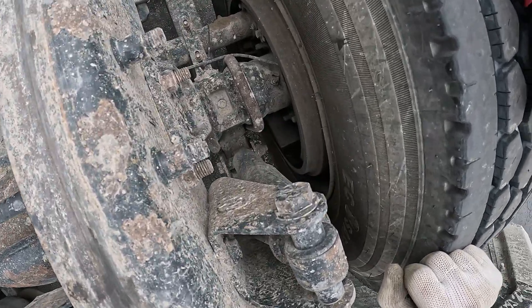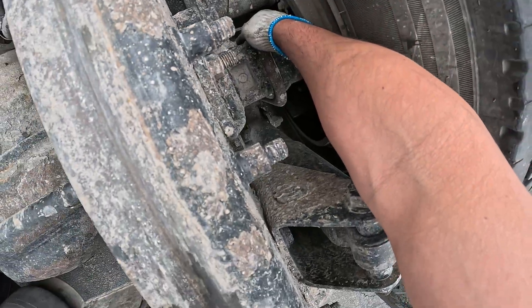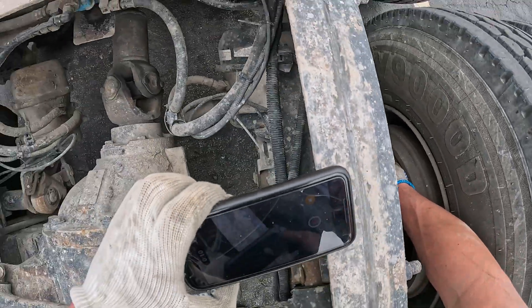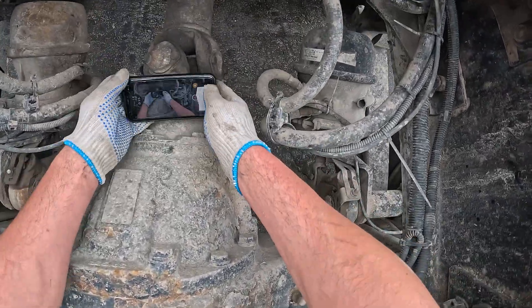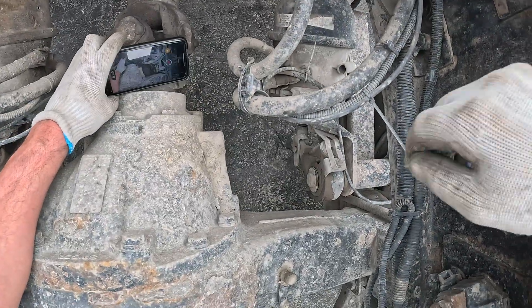For this particular ABS fault, 136 SID-4 FMI-5, it's an indication of an open circuit between the ECU to the sensor. So we will be checking the right rear drive on this truck.